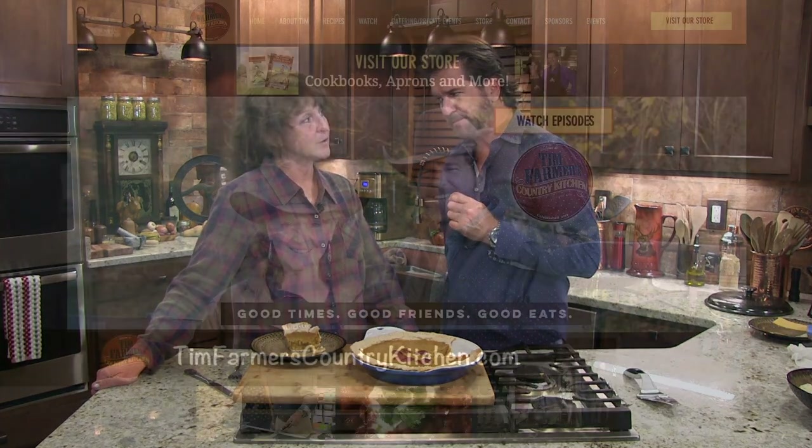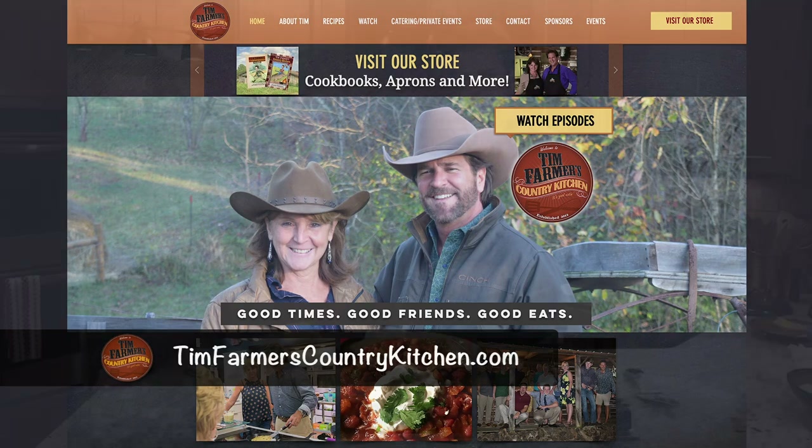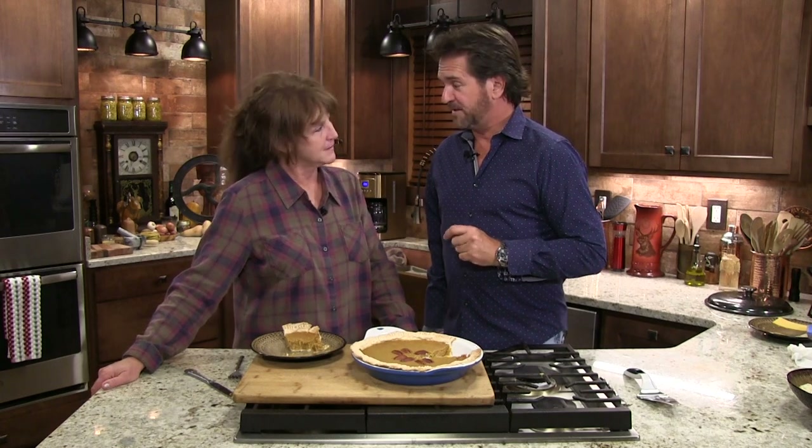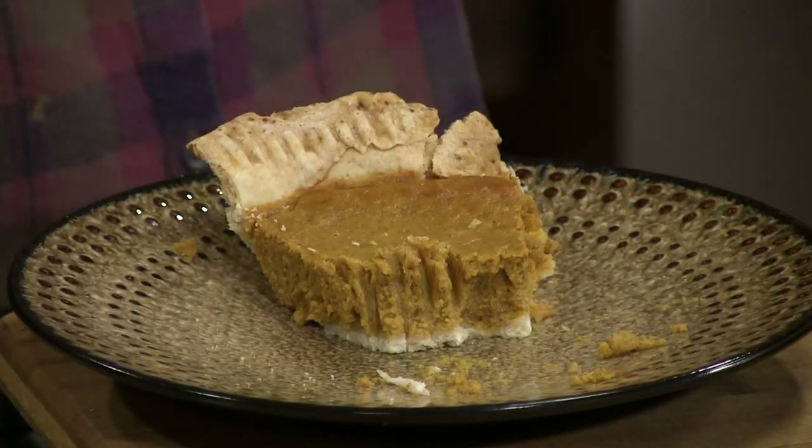If you want to find our recipes, go to timfarmerscountrykitchen.com. We also have a Facebook page — Tim Farmer's Country Kitchen Facebook page, growing rapidly. To get on there you just hit like, that's all there is to it. Mrs. Farmer, that half hour has rushed by. The cheeseburger potato soup is where it's at, I am just telling you, I'm not kidding you — try it, delicious. And our half hour is up, which means it's all about good times, good friends, and really good eats. We'll see you next week on Tim Farmer's Country Kitchen. I'm going to have another piece of this pie. I'm going to have all of your pieces of pie.